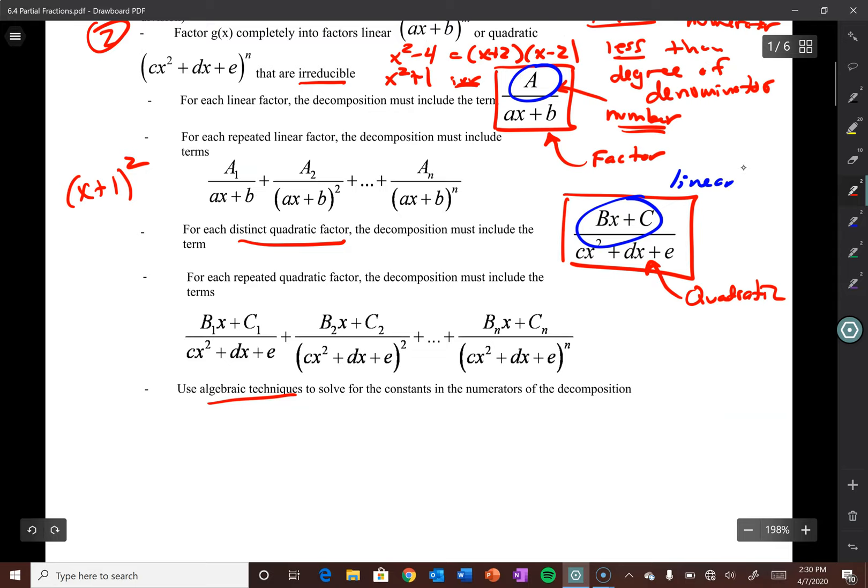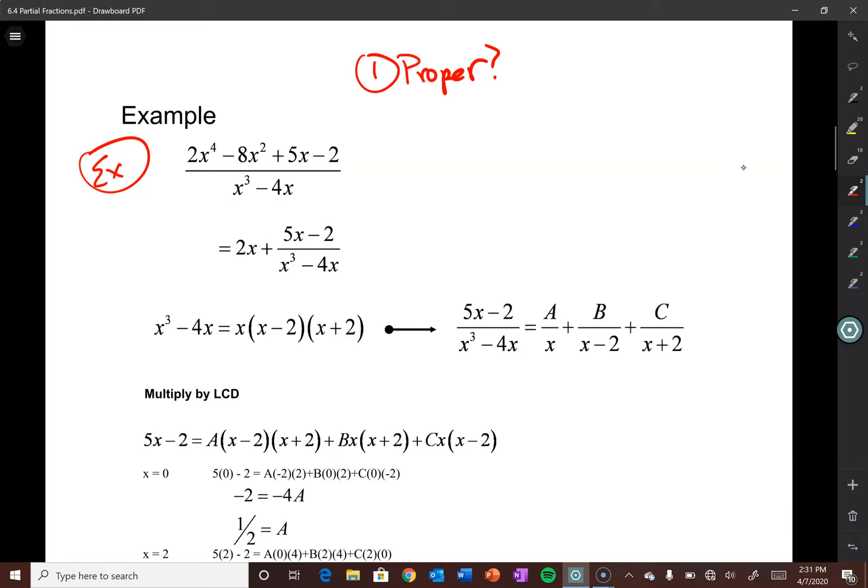Let's move on to an example. So we have 2x⁴ - 8x² + 5x - 2 all over x³ - 4x. Going back to the steps I laid out, before we can even do this we have to check to see if this is proper. And it's not — the degree of the top is 4 and the degree of the bottom is 3. So we have to start with some long division.